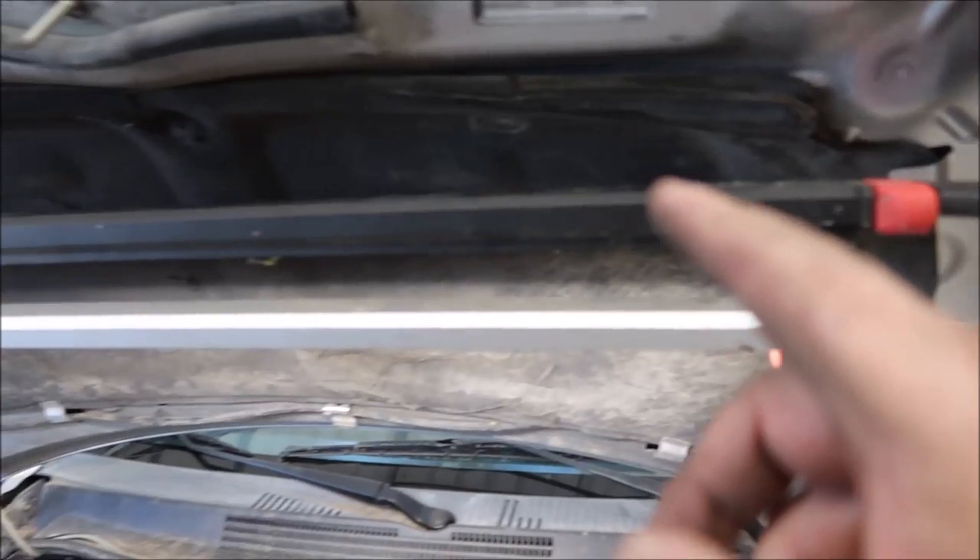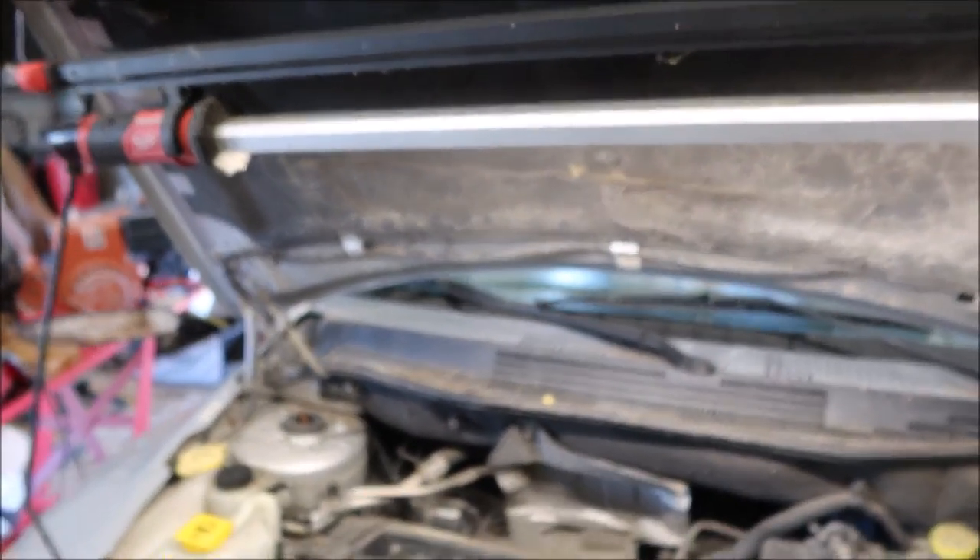This Milwaukee M12 under-hood light is just absolutely awesome.